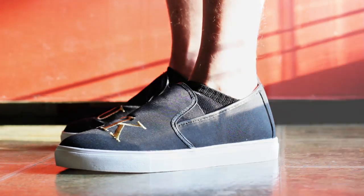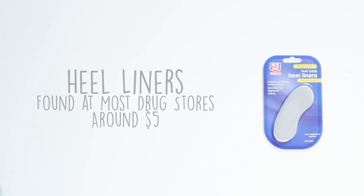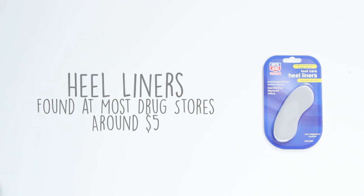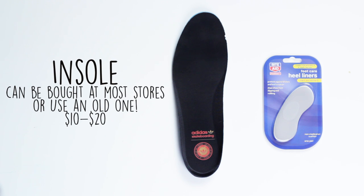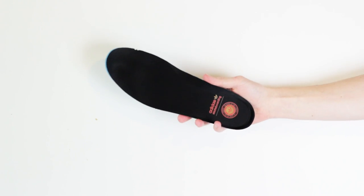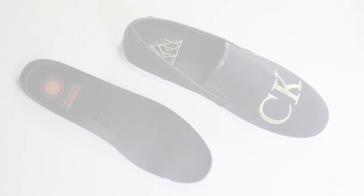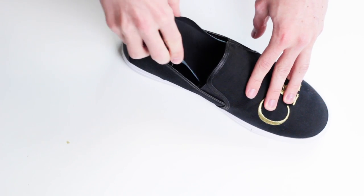First, you want to grab an insole — it can be a new insole from the store or from an old pair of shoes, depending on your situation. You want to put that insole on top of the insole already in the shoe. This is kind of the testing phase to see if the insole does the job or if you'll need some more work.